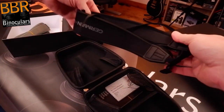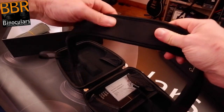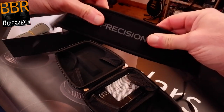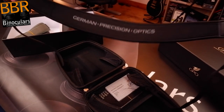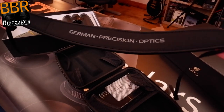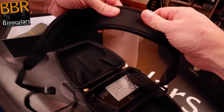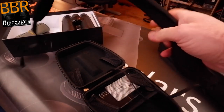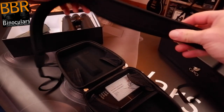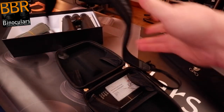The neck straps from GPO are excellent — I know from experience. Look how thick the padding is; they're really thick and super comfortable. A good aspect is this neoprene material underneath, which is very grippy and stops the binocular from sliding left to right when carrying around your neck. That's something that really annoys me, especially with heavier binoculars, so this helps prevent that.